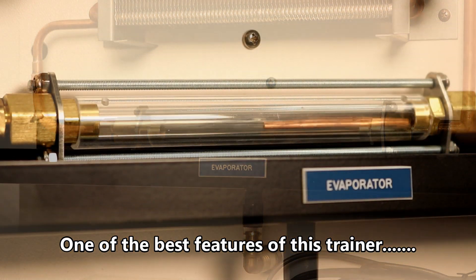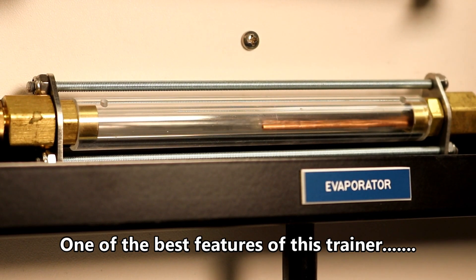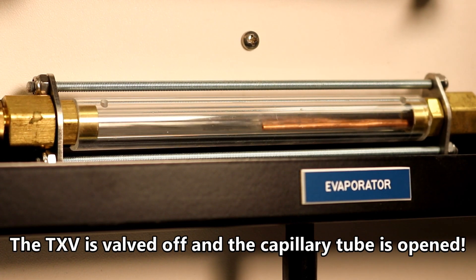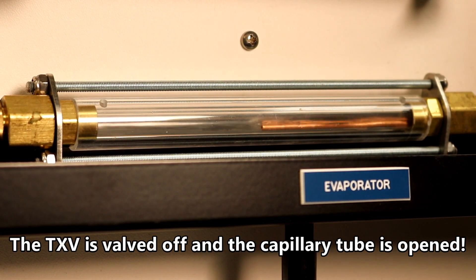The sight glasses located at the inlet and the outlet of both the evaporator and the condenser are made of explosion-proof, tie-bolt designed glass. They allow the phases of the refrigerant and the oil to be observed during various modes of operation.